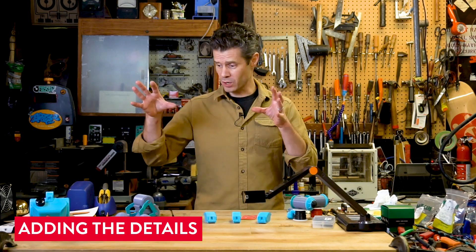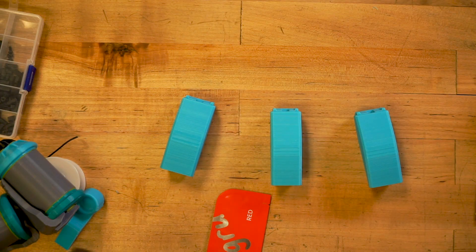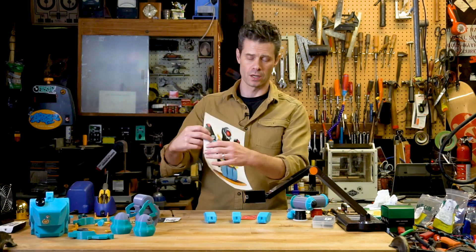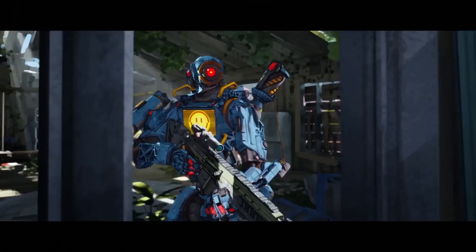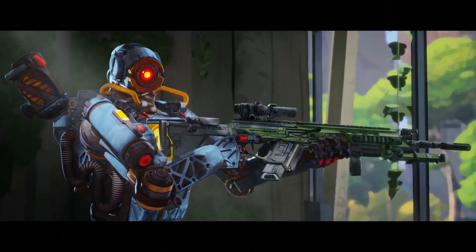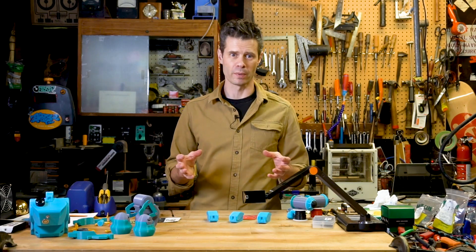Sugru has been great on this build so far just for filling in gaps and for assembling parts, but I'm also going to use it for some details. If we look at the original concept art for Pathfinder, I've got these three little red levers that are on these pouches in the front of the robot. I'm simply going to craft some small little nubs out of red Sugru and be able to apply that detail so that it pops with a little bit of color.